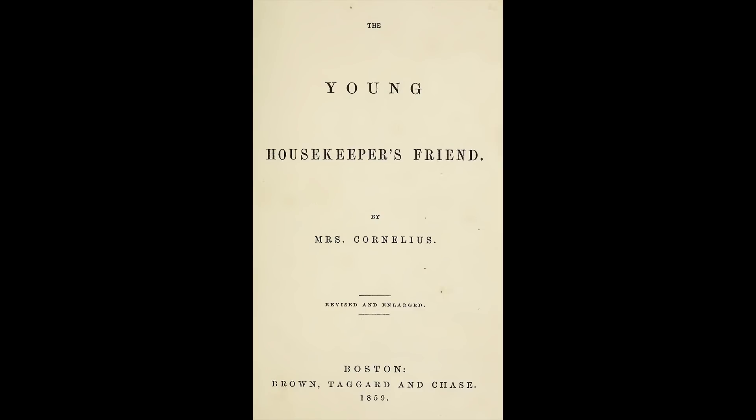Welcome to the Civil War Digital Digest. I'm your host Jeremy and today I'm bringing you an episode out of The Housekeeper's Friend that was published in 1859, and it's simply titled Cucumbers.